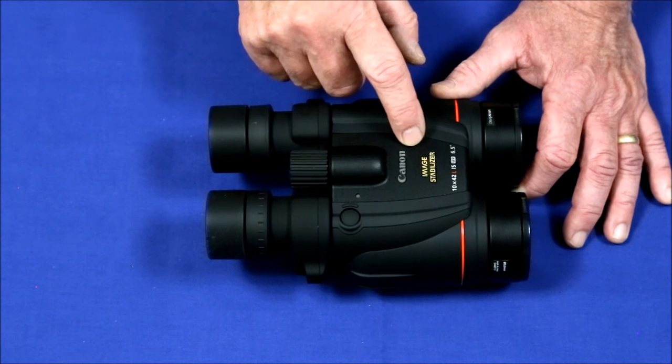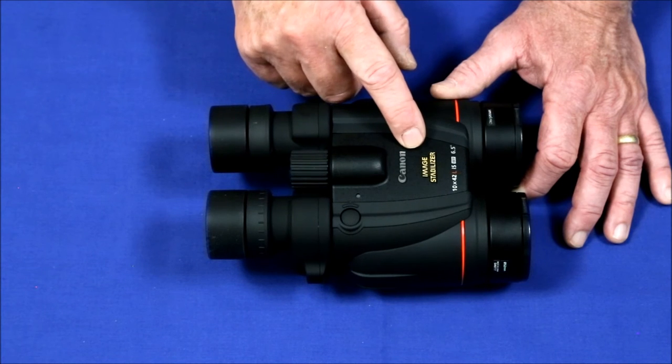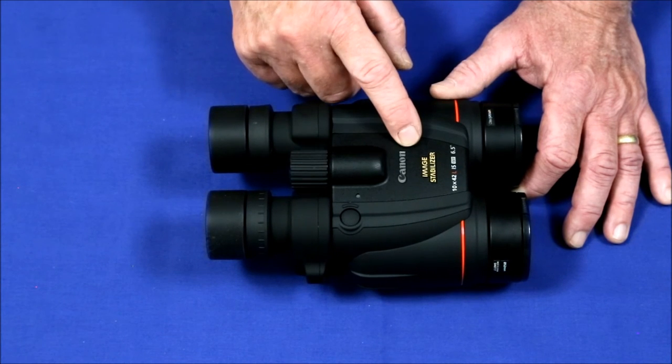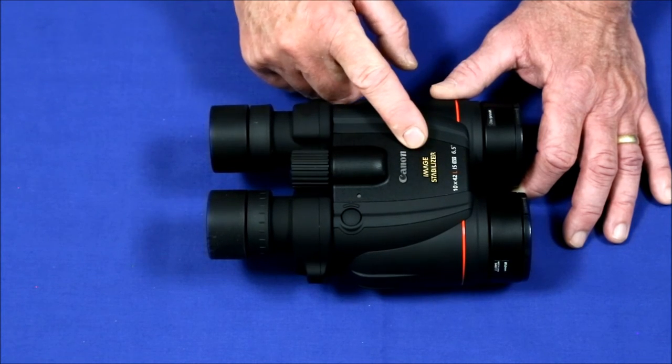One person complained that the anodized finish on the un-rubberized areas would wear off fairly quickly. But when I looked at the dates of those reviews, that review was after 10 years. So if the finish lasts 10 years, that sounds pretty good to me.